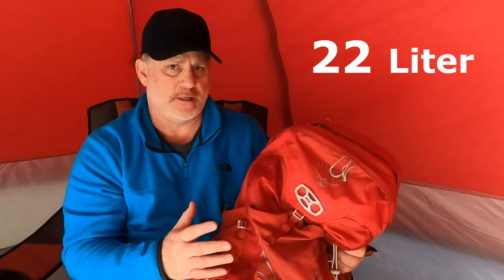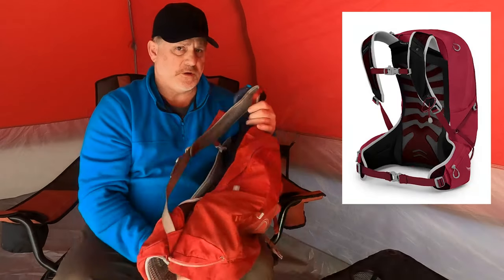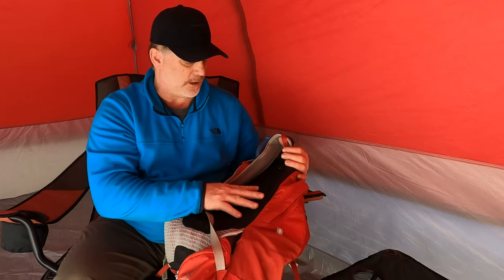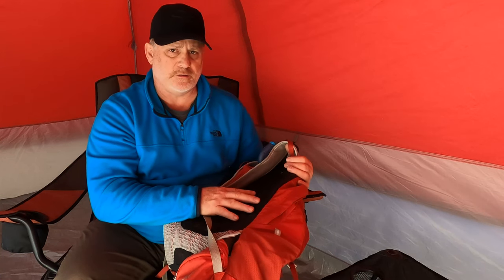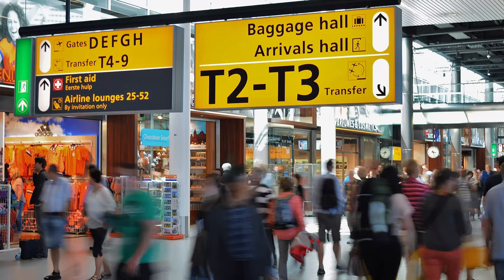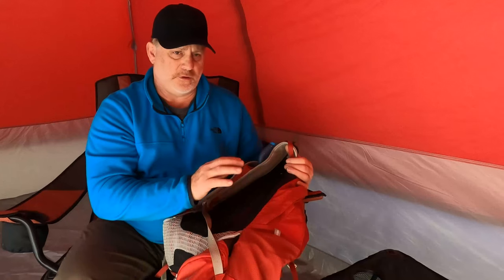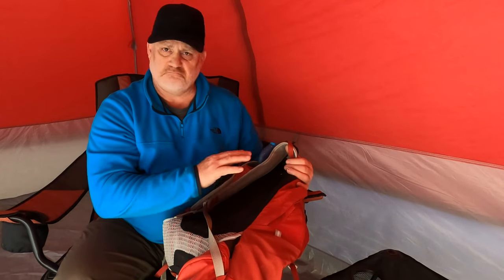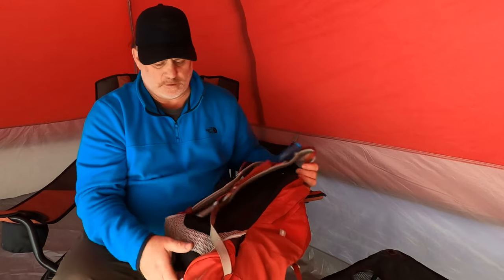So the Talon 22 is a 22-liter backpack. It's pretty small, but it handles everything I need on a day hiking trip. The first thing I want to show you is this mesh backing. This keeps you very cool when you're out hiking. I really noticed this at the airport — I took my company backpack and was sweating by the time I got to the gate. The next time I took this one, much cooler. Big, big difference.